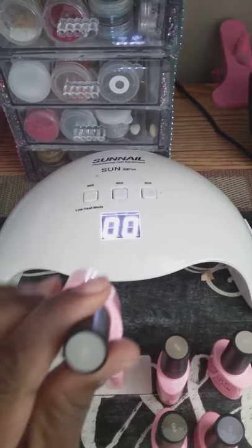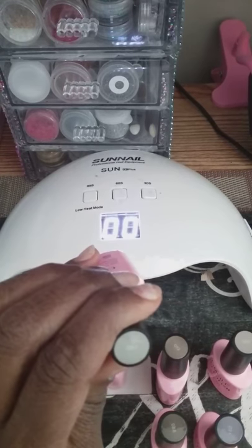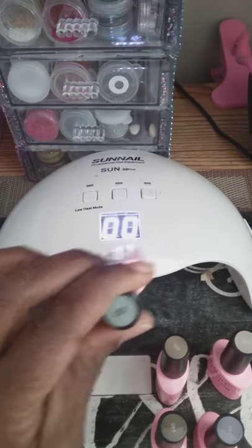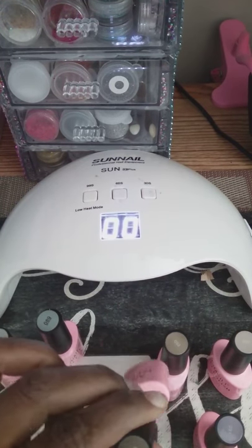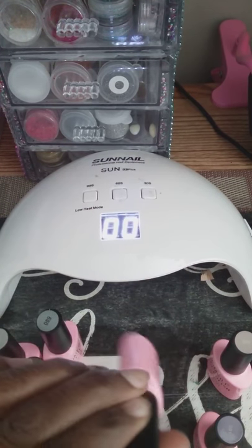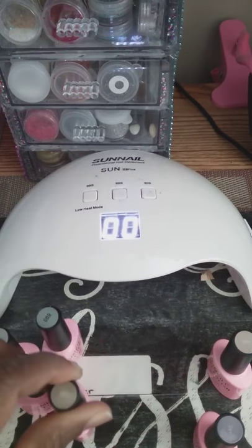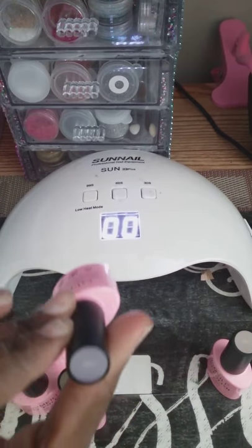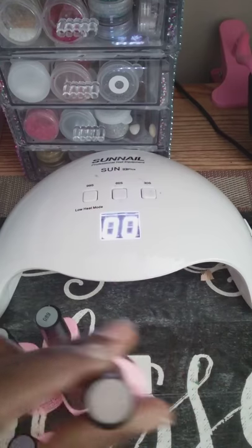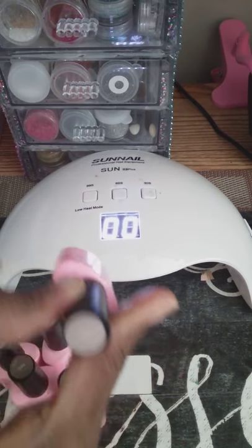We have — am I looking at this right? Because I'm getting a glare. Okay, that's 087, 089, 088, 092, 091, and 060.